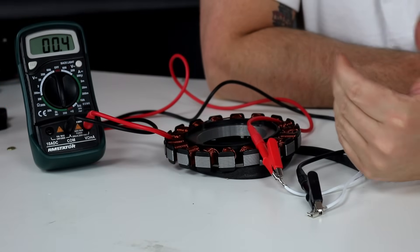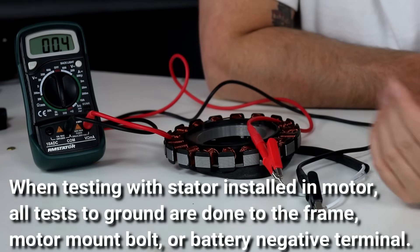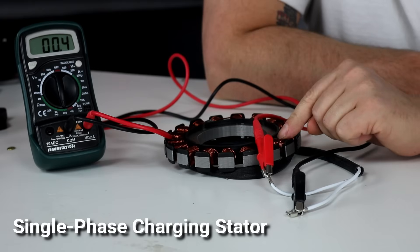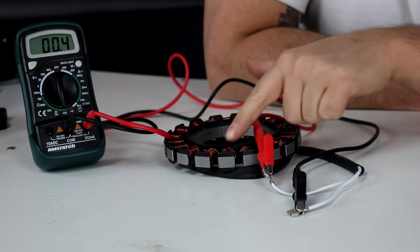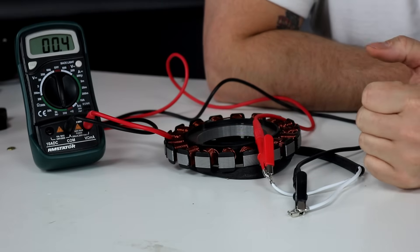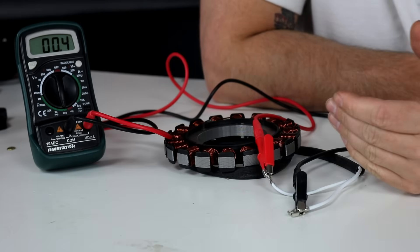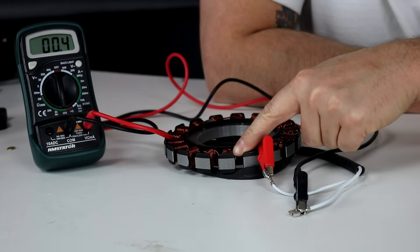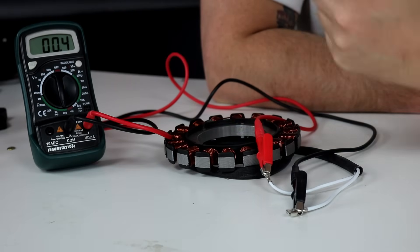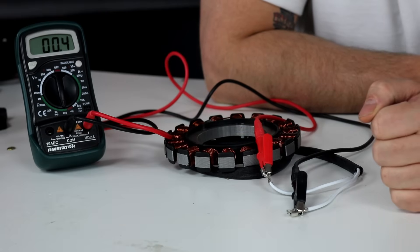We're going to show you how to test a stator. These stators are obviously out of the motor, but a lot of times you'll be testing with your stator installed and that's not a problem. You generally don't need access to the stator itself, just to the connectors at the end of it. There are two different tests we want to do: we want to see that the coils are intact end-to-end, and we want to make sure the coils are not grounded — meaning not touching the metal core of the stator, which would prevent it from producing any current.